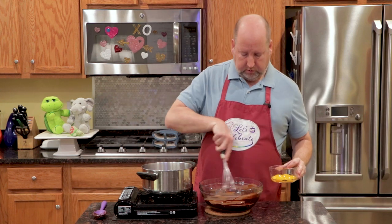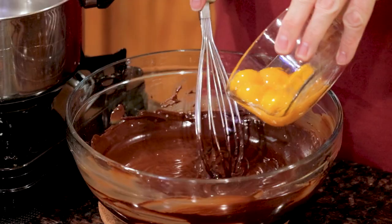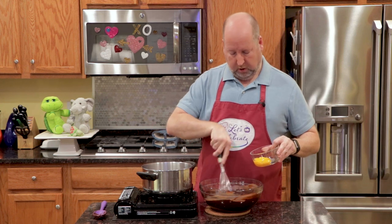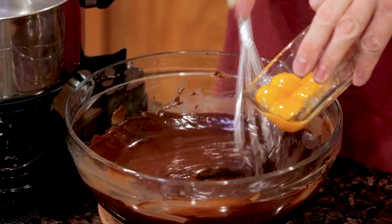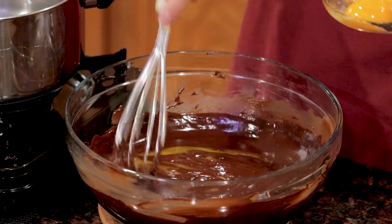Now for these yolks — while we're stirring this vigorously, we're going to add the yolks one at a time. Lop it right in, and you want to stir it to keep them from cooking. What that's going to do is help temper the chocolate and bring everything to the same temperature, and it just helps it incorporate better. Oops, there's two at a time, but oh well.